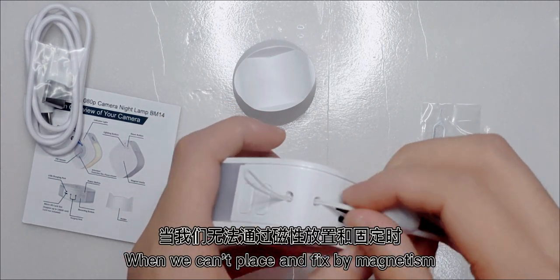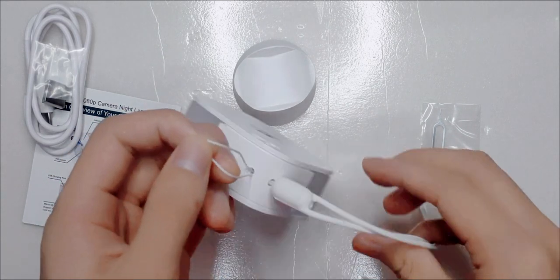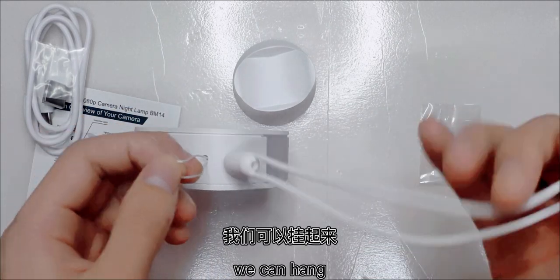We can place and fix it by magnetism. We can hear it click into place — okay.